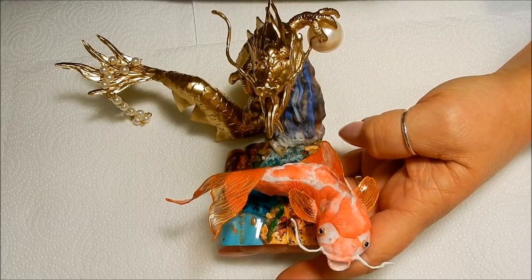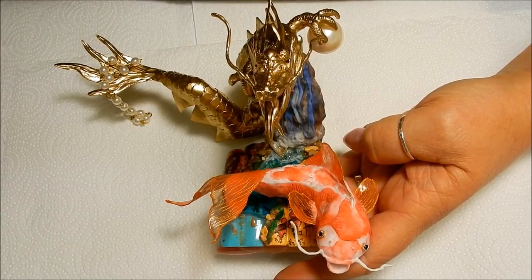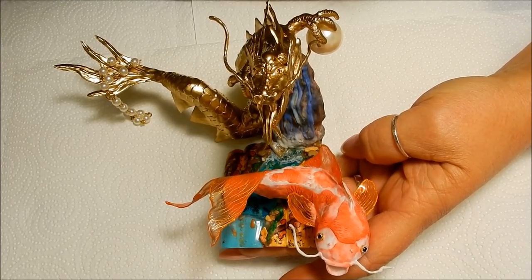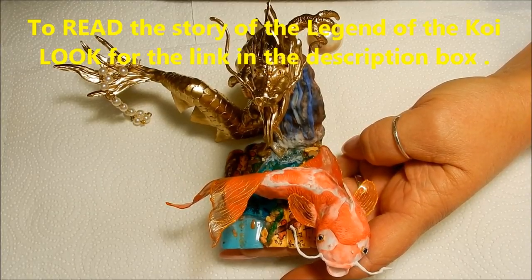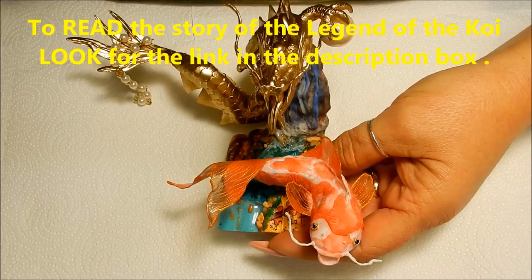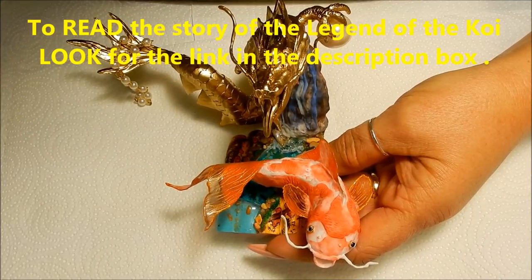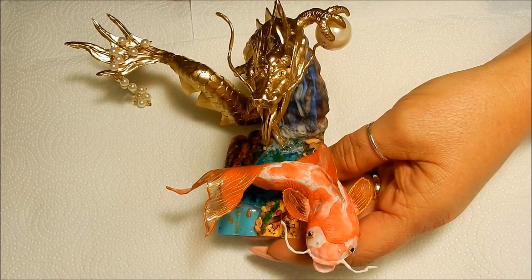Hi everyone, what I'm holding here is my piece that I entered into a contest — my first competition. It was called Legend of the Koi. We were to research the story about the Legend of the Koi and then sculpt a piece representing the story on top of five long nails. We were able to use acrylic or gel or both, and we were also told that we needed to incorporate water into our design.